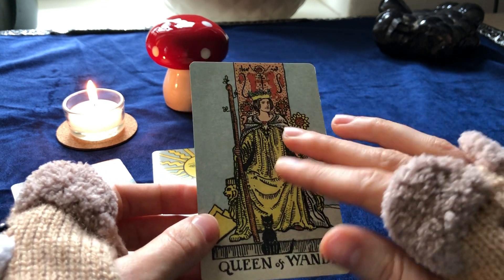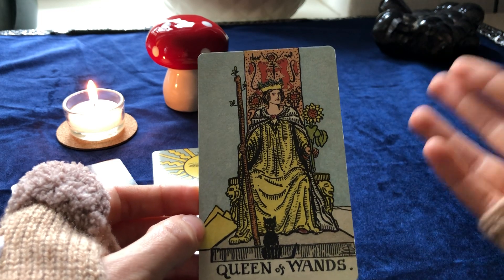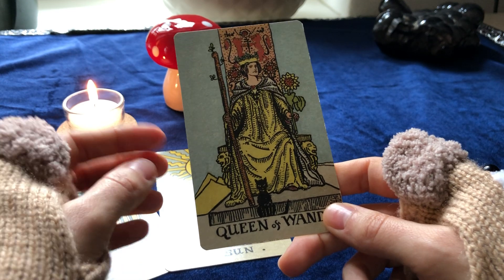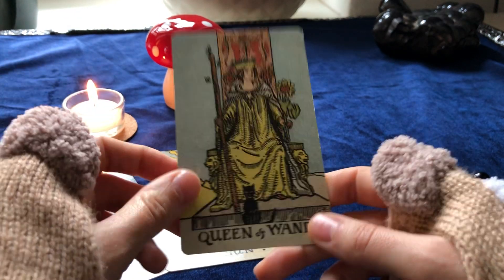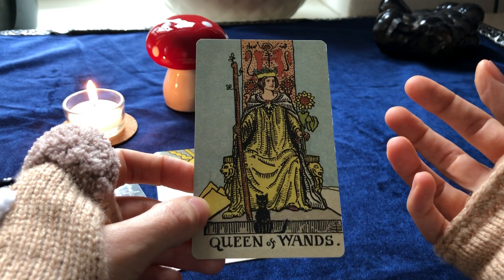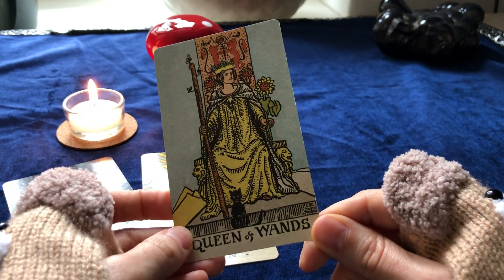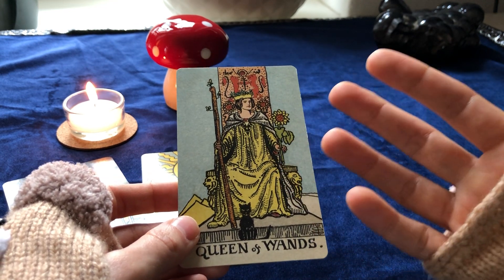She's also creative. The court cards are often seen as clichés but they have a broad expression. As a line of fire, the Queen of Wands could be on one end — very choleric, always over the top and demanding — or on the quieter side of the element of fire, just a warm-hearted person channeling fire in a cozy way. She's really comforting, warm-hearted — someone who is really there for you.